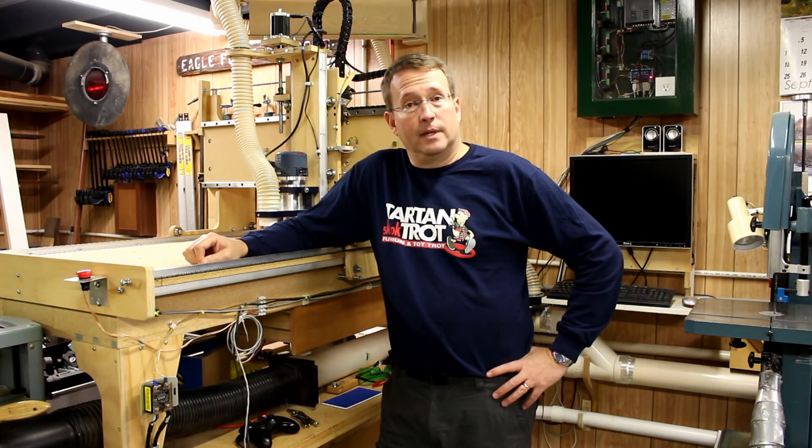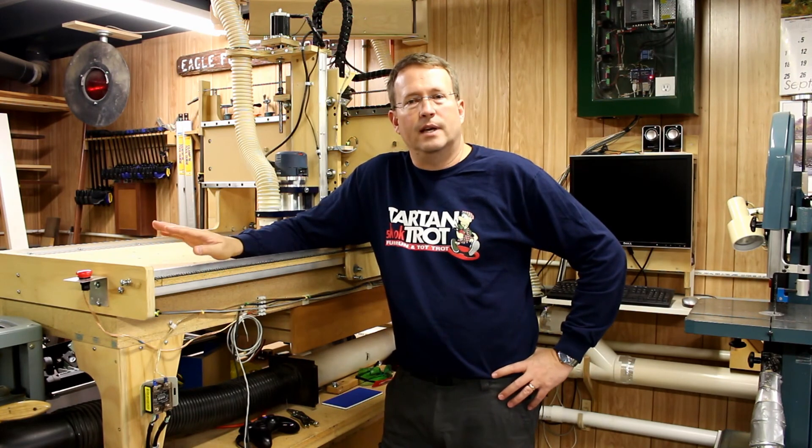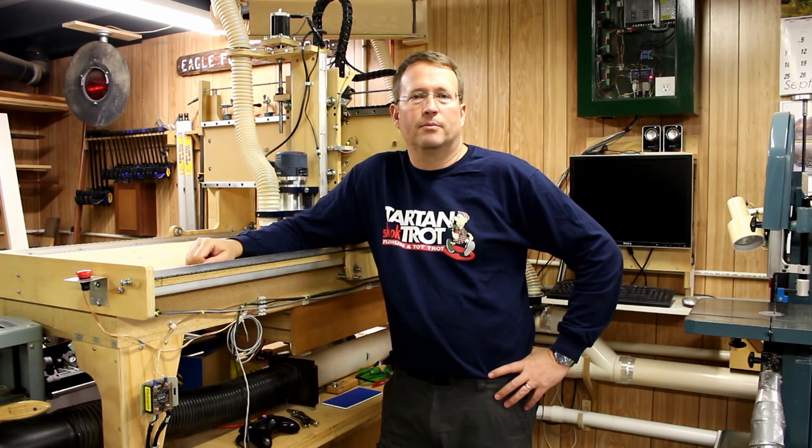Hope you liked this video today. Please hit the thumbs up below, and subscribe to see other CNC videos on this channel from time to time. I try to put out a video every two weeks — put your comments below and I'll see you next time on Wasson Woodworking.